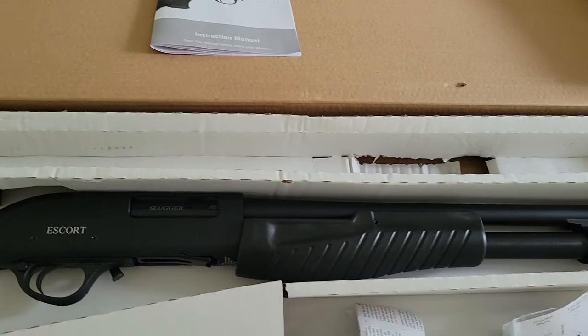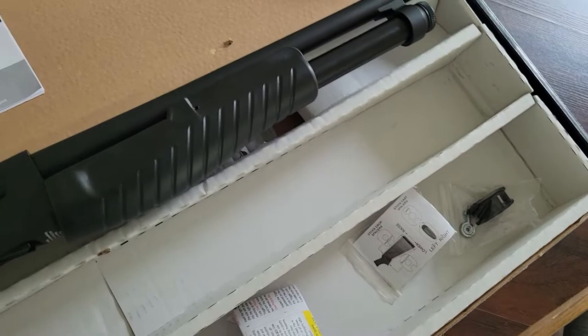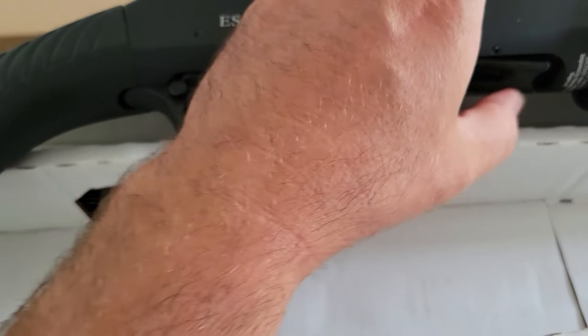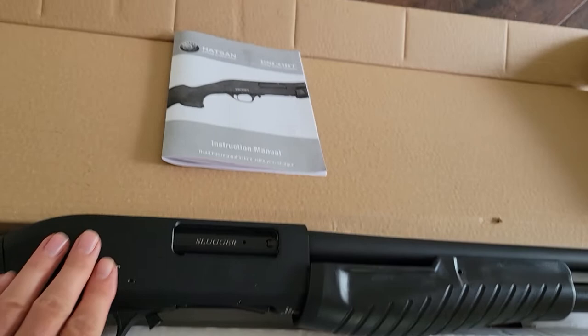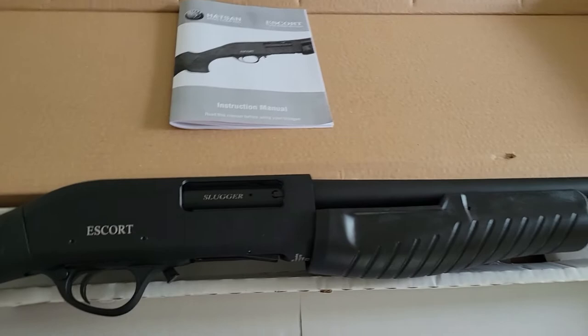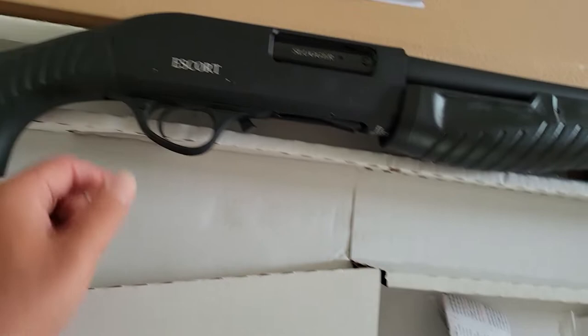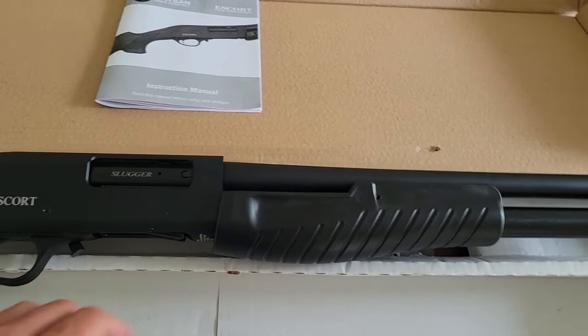This is a 5-plus-1 capacity 12-gauge, I believe with an 18.5-inch barrel. Similar to the 870, it has a loading gate that has to get cleared. It has an aluminum receiver like the Mossberg, giving you weight savings over the 870, which I personally prefer. You still have 870-style features: the action release lever and a cross-bolt safety.